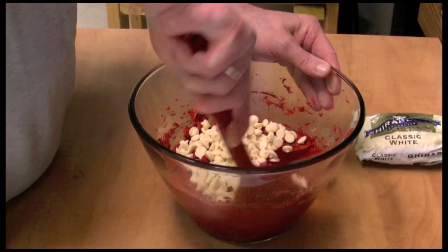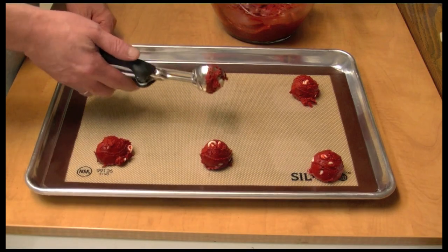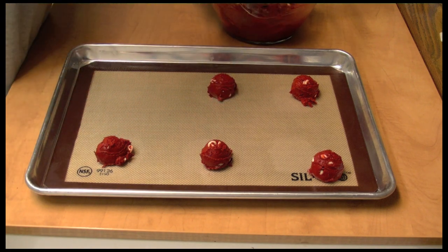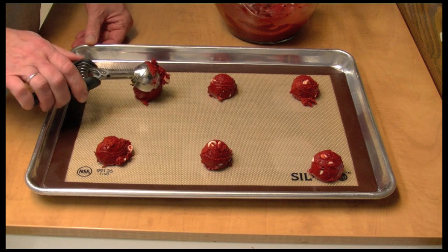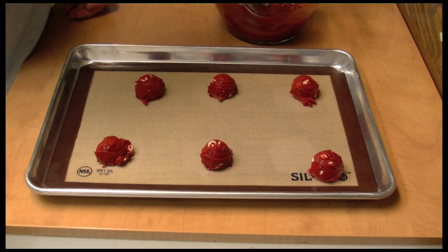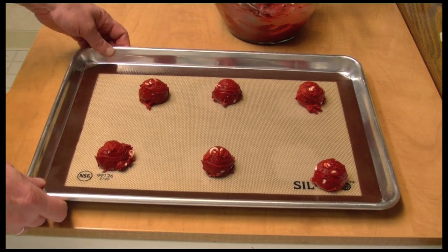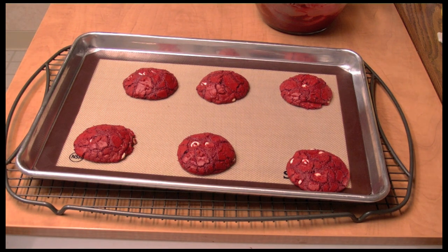I'm using a scoop to put the cookies on the pan. I really never make cookies, so I'm no expert at it, but I'm making them today. I'm just going to put six on there, and they're going to go into my 350-degree oven. Here they are out of the oven!